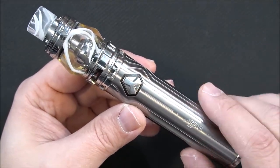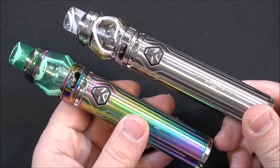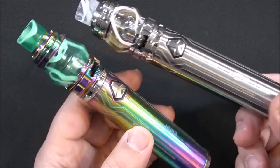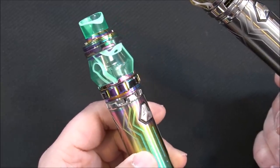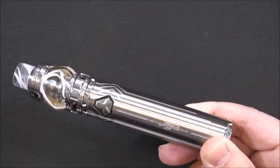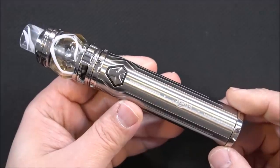They also sent me the rainbow version — it comes in a bunch of different colors, about five or six total. The rainbow version comes with a lime green bubble glass, which looks a little funky. I prefer the stainless one — it looks much cleaner.